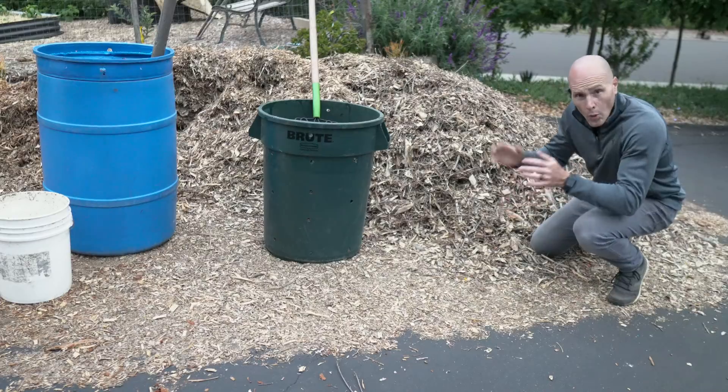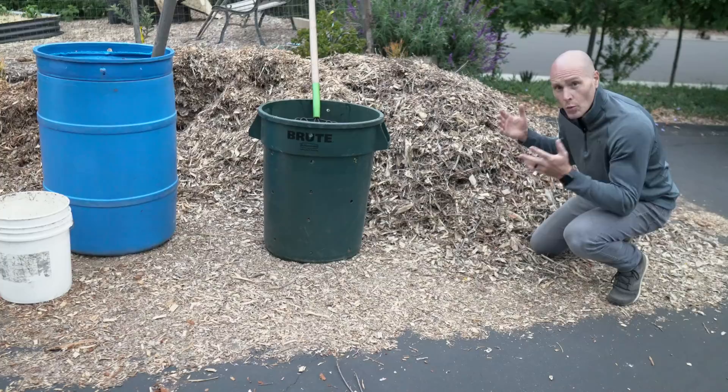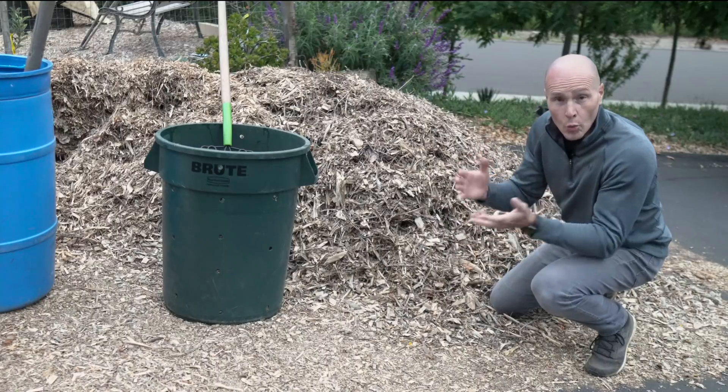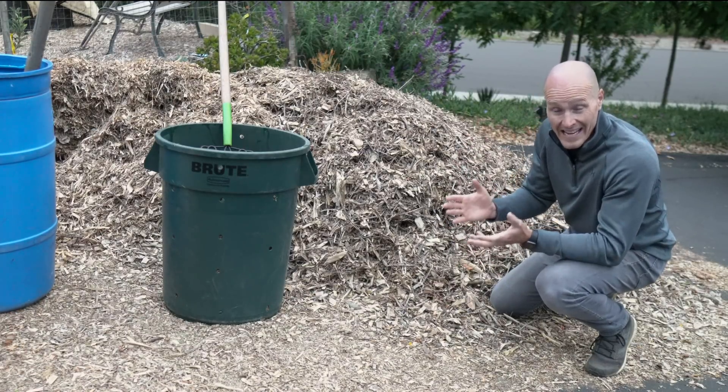So I'm going to have to be careful about not over-watering, but also adding enough water. One great question to be asking is: why do this experiment in the first place? What's the point of it? Well, here in Southern California, we have an abundance of horse manure and wood chips, and wouldn't it be great if we could turn those into compost as fast as possible?